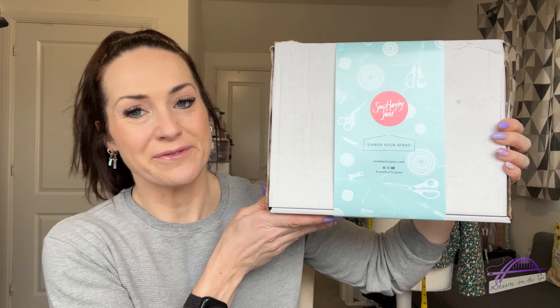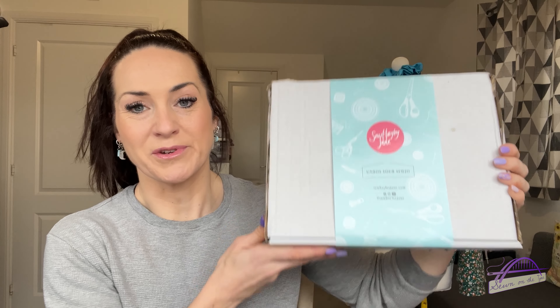Hi everyone, welcome back to my channel. My name is Tamlyn and this is Sewn on the Tyne. This is going to be maybe the quickest unboxing ever — I have approximately eight minutes before I have to leave for work. So let's see if we can do it. I'm going to unbox this month's, so March's 2024, Sew Hayley Jane subscription box, and I've got a couple of other bits to show you as well.